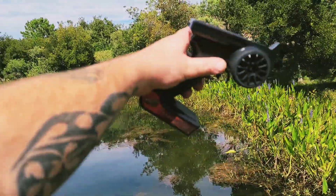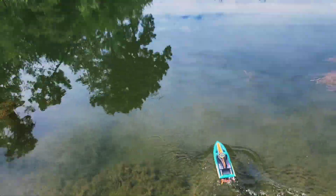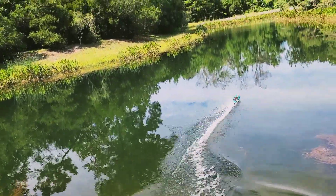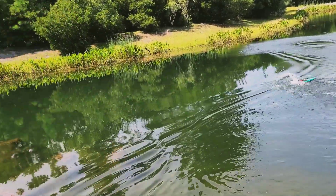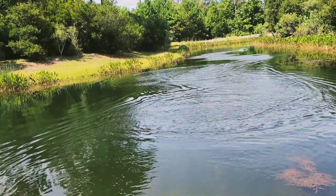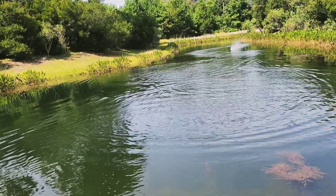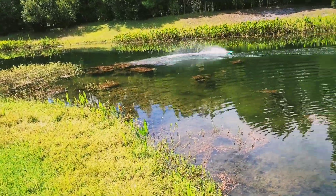Pretty cool little pond - it's got these little lilies all the way around it, the water's crystal clear. Let's run it. I got the jet jam for recovery if something happens. 1600 milliamp battery. Let's get a little pass in here. Nice - gotta be careful for the weeds.